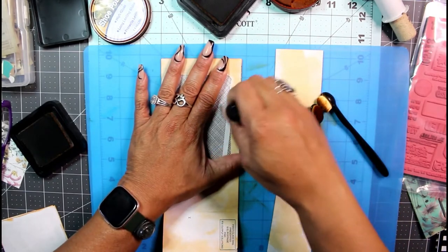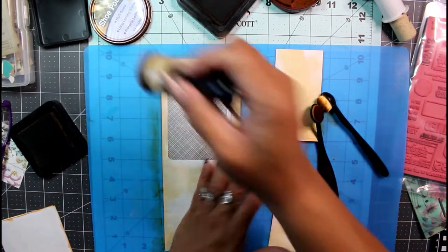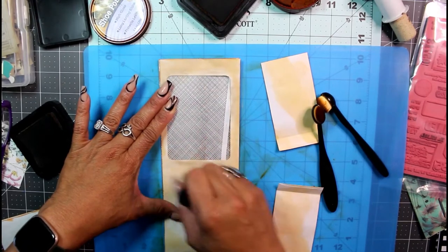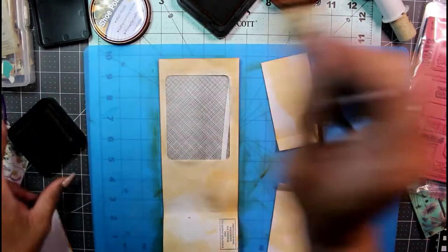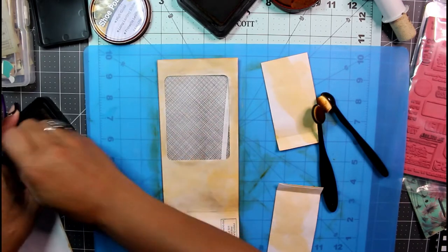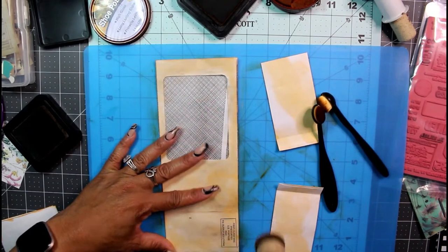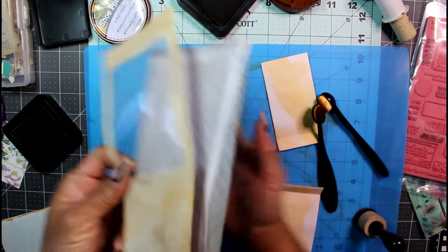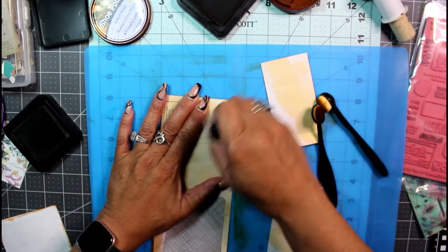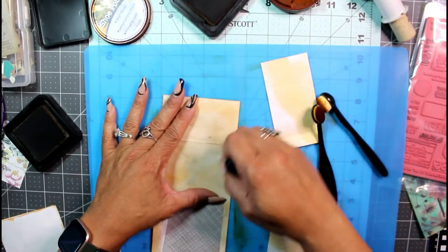Do not ink your window — that should be a rule of thumb. Never ink your windows! There's a nice blend of inks, dyes, oxides, and shoe polish.